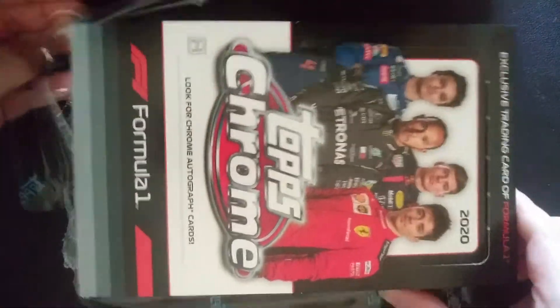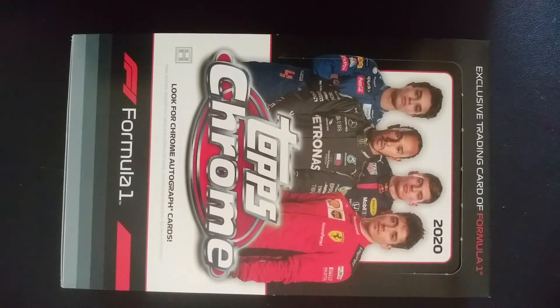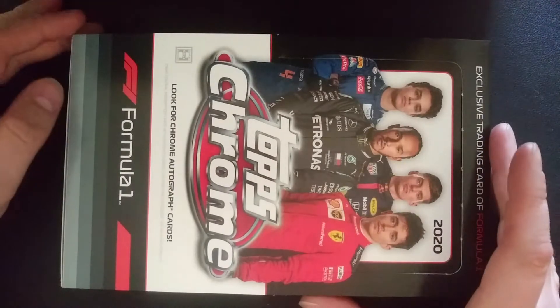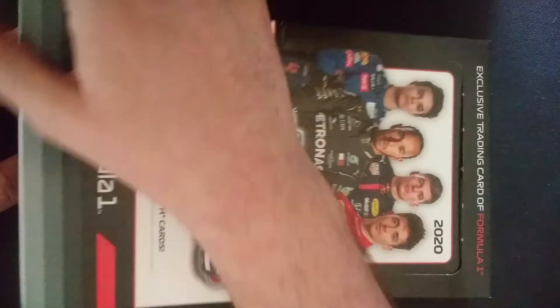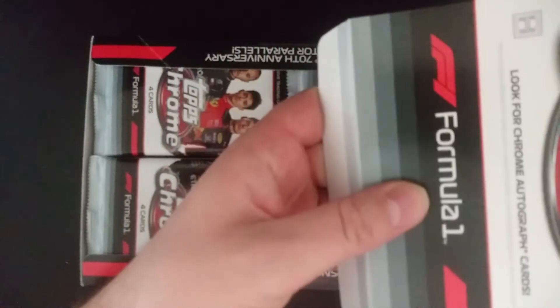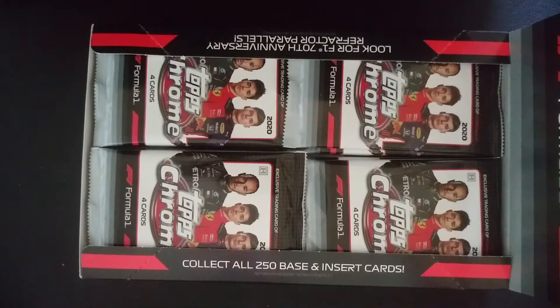I've been waiting a long time for this product to come out — really, for just any Formula One product. Last year Topps finally started making some Formula One cards, and this was originally supposed to come out in either November or December. It's been delayed like everything else, and it finally came out just this weekend. This is the first official real set — Dynasty came out a couple months ago, and they've also made Topps Now cards, but this is the first real set. That's a 200-card set.